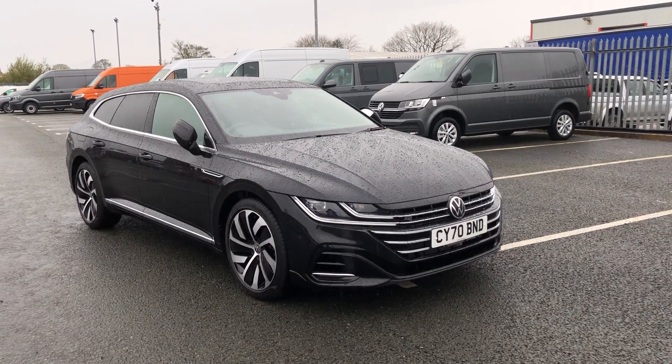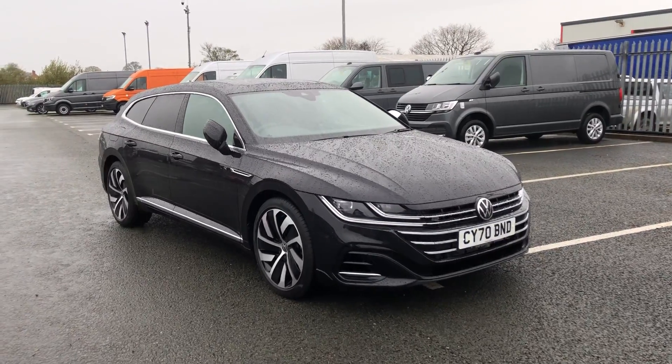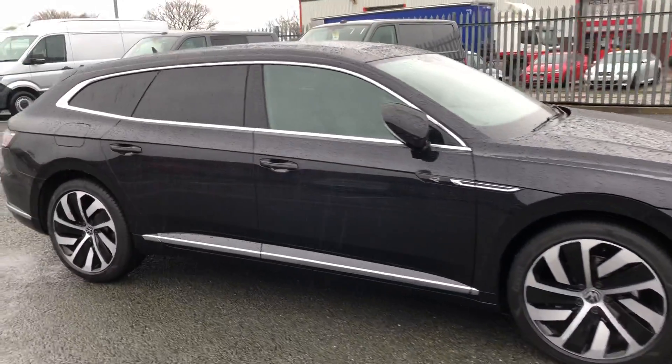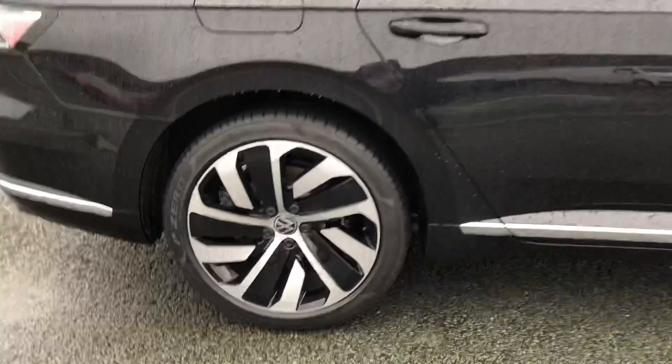Hi and welcome to Exxon Volkswagen. Today I'm going to show you around this Volkswagen RTR shooting brake. This is the 2 litre R-line edition finished in black. You've got all your chrome window surround, your rear tinted windows, and really nice alloy wheels.